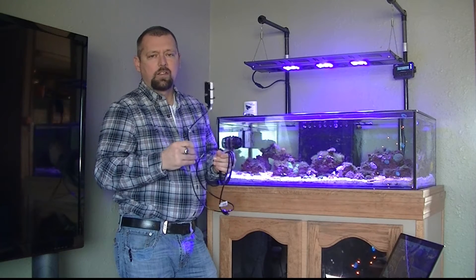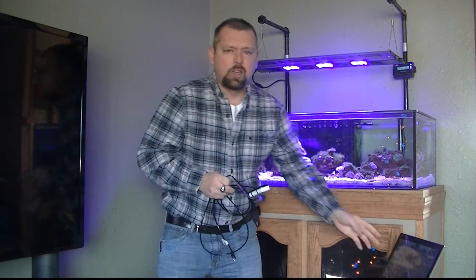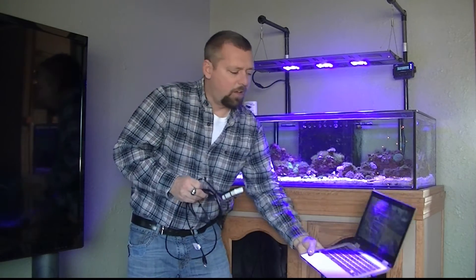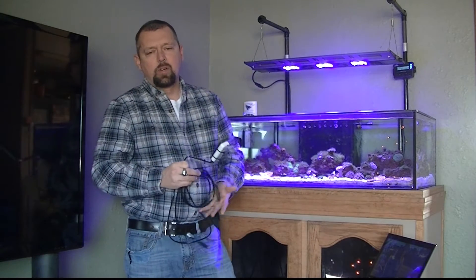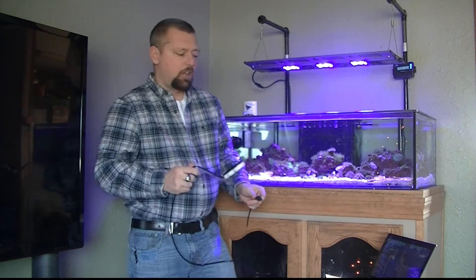Now I want to check again and see exactly where my readings are. I've got my laptop here — the PAR meter will plug right into it and bring up the window so I can see my readings. So let's take a look.